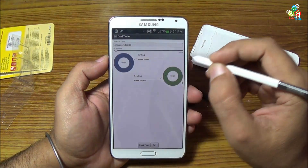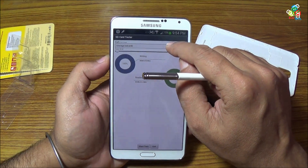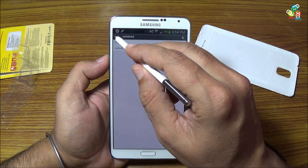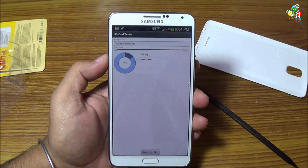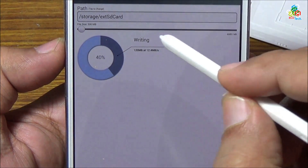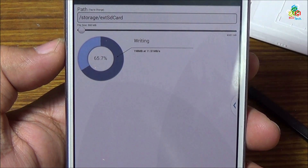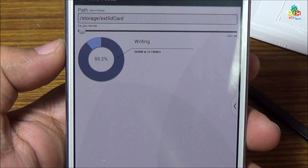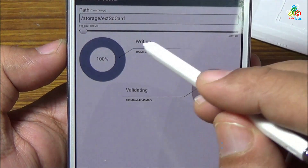Now I will move towards the external storage — that is your memory card. Go back and select external SD card, then press back. Now this external SD card is selected — start test. As you can see, the writing speed is much smaller, it is around 12 megabytes per second. Now speed is decaying — it is fluctuating between 11 and 10 megabytes per second.